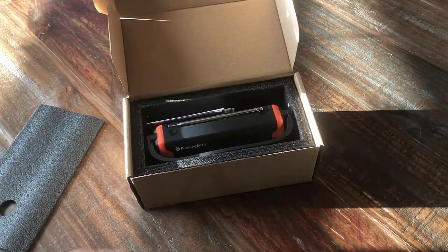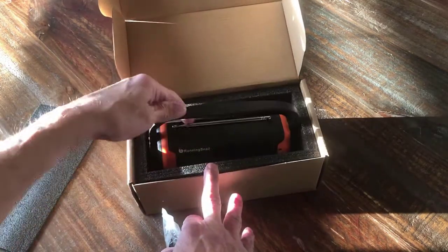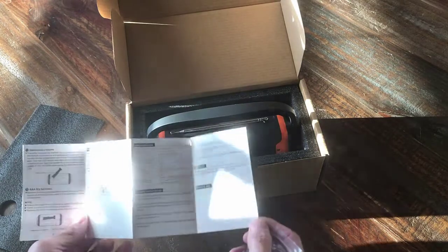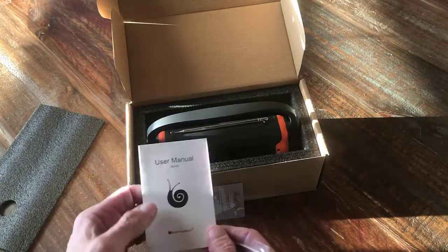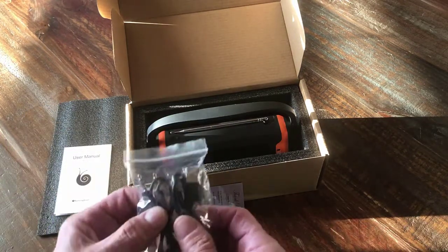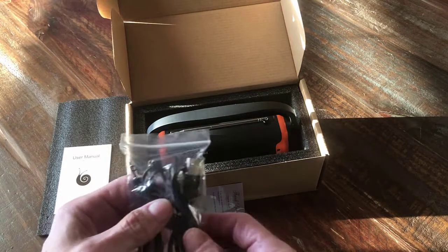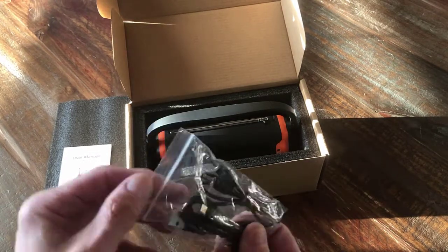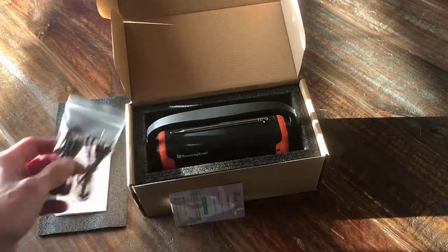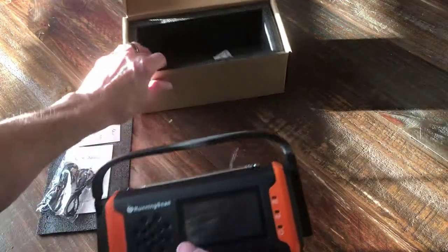It looks like the brand is called Running Snail. I don't really know what the brand is, but I'll tell you the features that I liked about it and why I bought this particular one. There are a couple of different brand names on these — this one is a Running Snail. So it comes with a couple of cords: an audio adapter cord to go from your audio player into this so it can use it as a speaker, and a charging cord which is a standard micro USB to USB for charging, and a thank you card in the box.